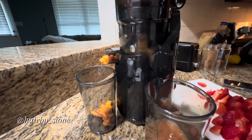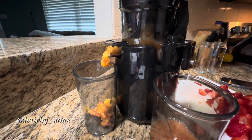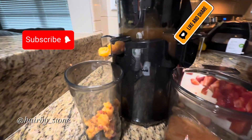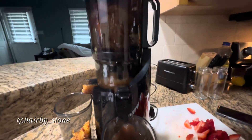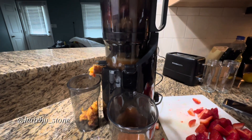I just had to take a break and show y'all this juicing for a second. Those who haven't subscribed already, I need you to subscribe to my channel, like and share this video — for a healthier you, for a healthier family member, for a healthier friend. Let's do this together!